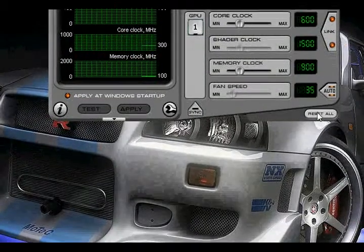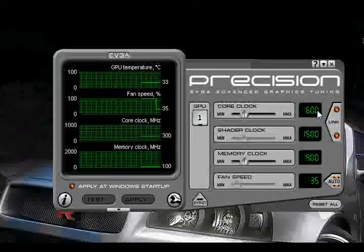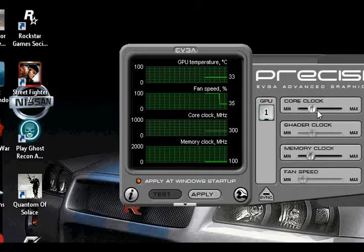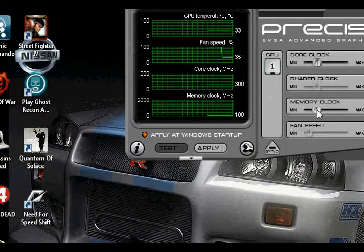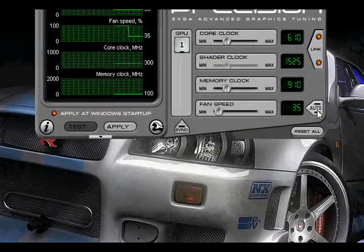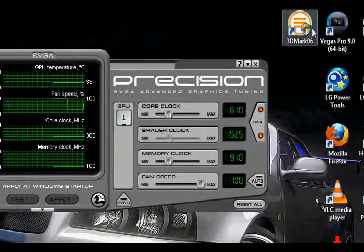Now stock — this is what it is at stock. What you want to do is go up by 10s, like 610, 910, and you apply it. As you apply that, bring your fan speed up. Then you go to 3DMark06.